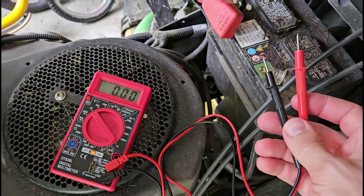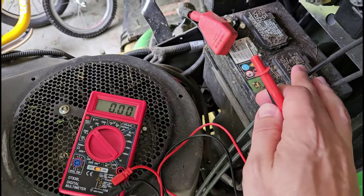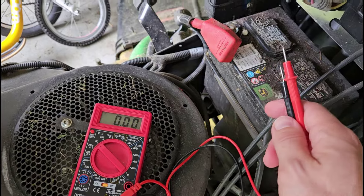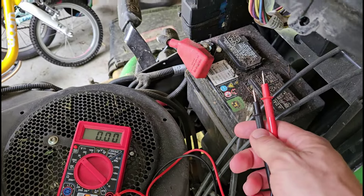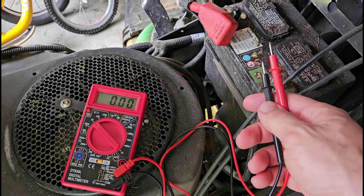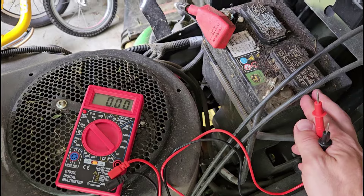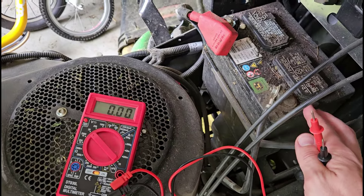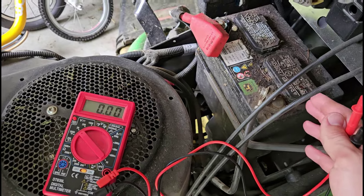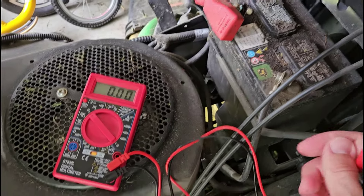In terms of why you would want to do this at all, why would you spend the money on a multimeter at a hardware store? This is a useful troubleshooting step that is very easy to do if you have a device that is not working — your lawnmower won't start, your car won't start, your kids have a toy that isn't working. This is a simple way to rule out whether the battery is the problem, whether it's dead and needs to be recharged or replaced, or if the battery is actually fine and there is something else wrong preventing the device from working.